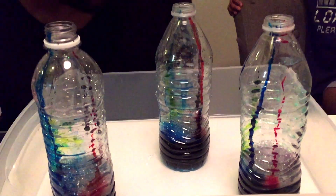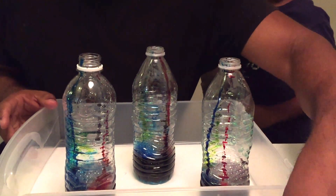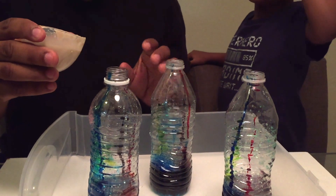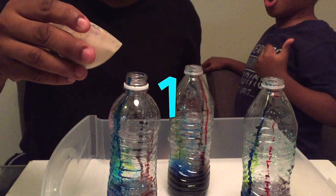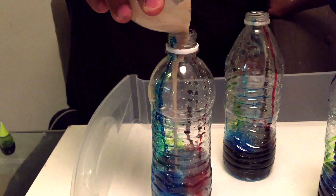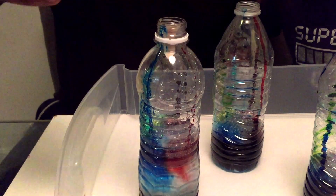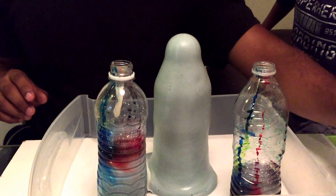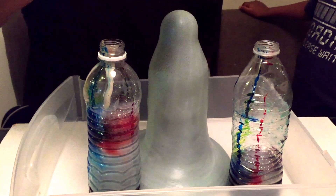All right, let's stand up — okay, here we go. Are you ready for a countdown? Five, four, three, two, one — go, go, go, go!